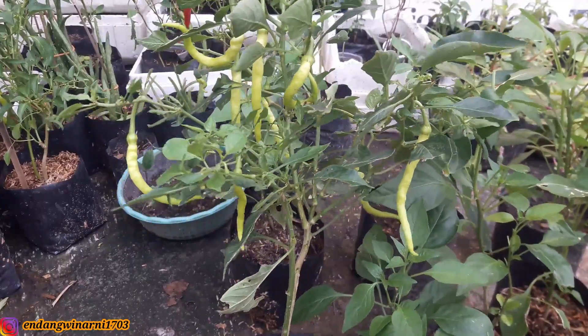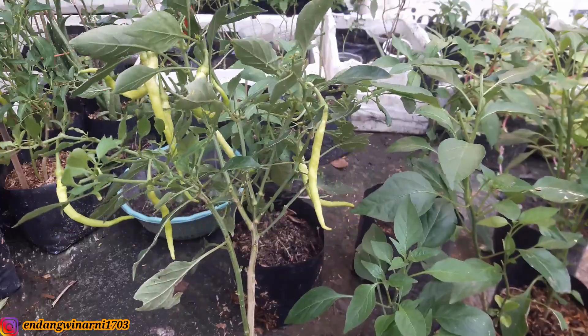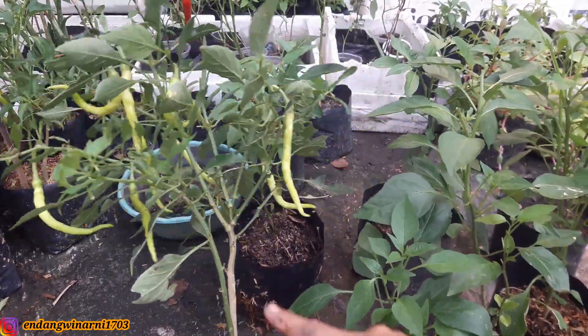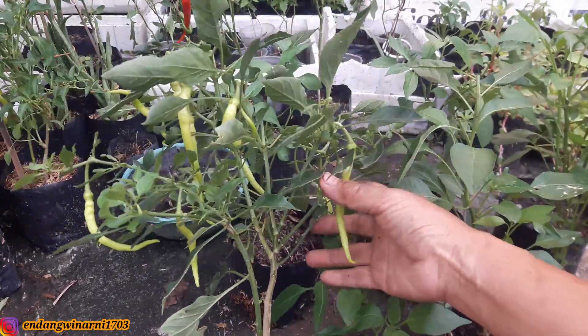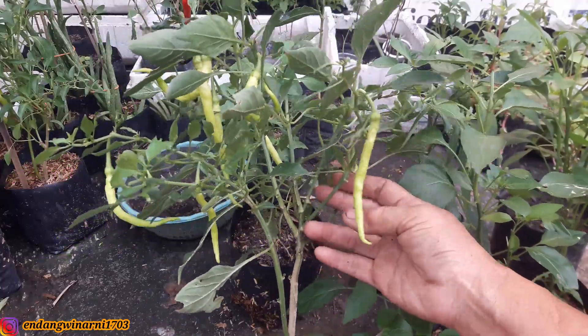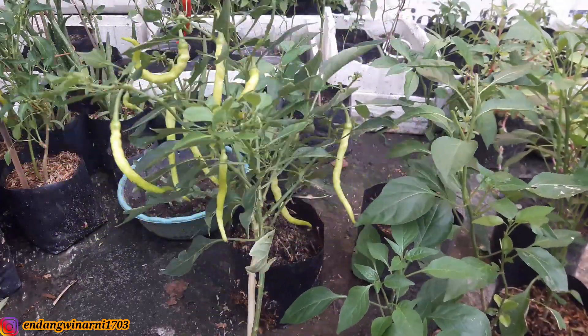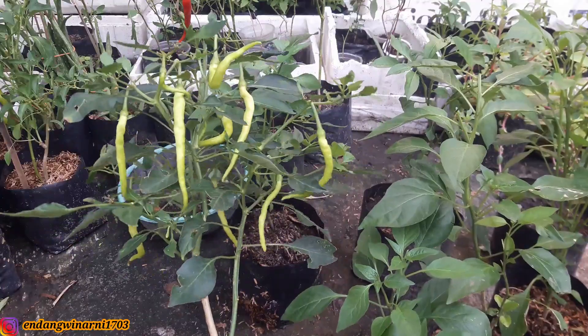Untuk menanam cabai rawit dan cabai besar itu sama, cara menanamnya pun juga sama. Ini masih pendek sekitar 30 cm, tapi cabangnya banyak sekali, masih pendek 30 cm dan buahnya lebat sekali. Bisa dilihat ya, buahnya lebat sekali. Ini kebetulan cabai merah keriting, ini masih belum merah, masih hijau.